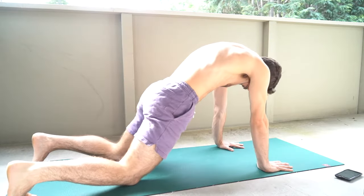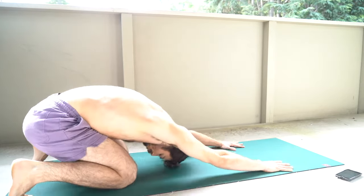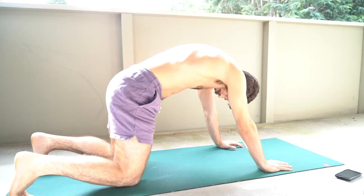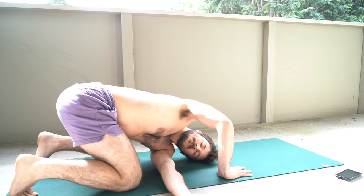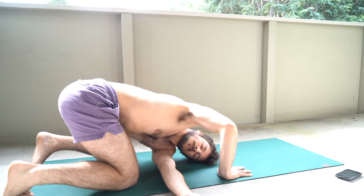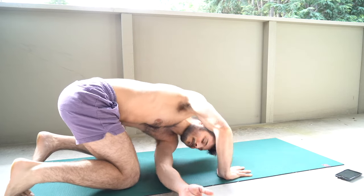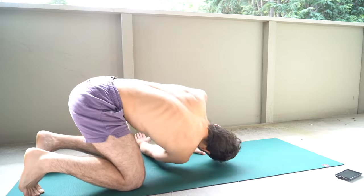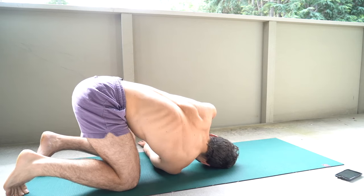And for some rotation here we're going to go into threading the needle. Just going to thread that hand through, doing our best to keep our hips square right here, but of course relax into it, breathe, open up. Hitting that other side now — expand the area between your shoulder blades.